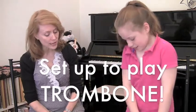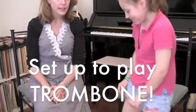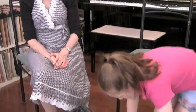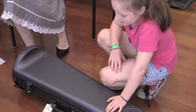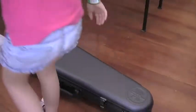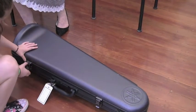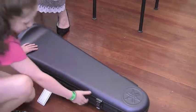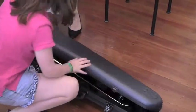Matilda, let's put the trombone down on the ground and learn how to take it out of the case. The best thing is actually to lay the case down on its side. Would you do that for me, please? Good girl. Now, can you undo the clasp so we can open up the lid on it? There we go — one, two. Excellent. Now we'll lift the lid up.